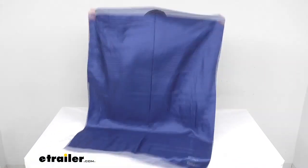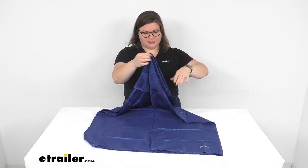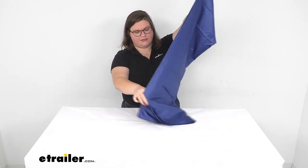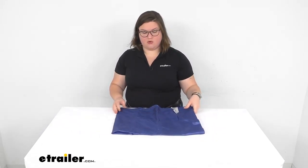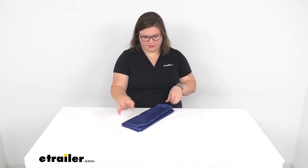We do have other liners here at eTrailer.com that are made of different fabrics. This is the lightest one — we also have poly cotton, cotton, as well as pongee. You can find all those in either this rectangular style or in a mummy style where it has that tapered foot, so you can get the right one for your particular application.